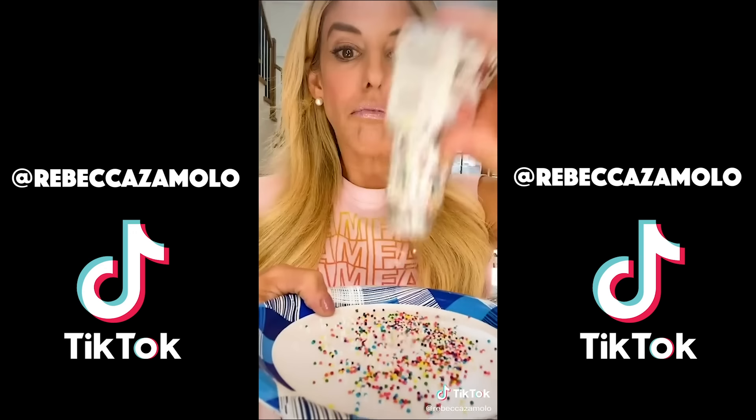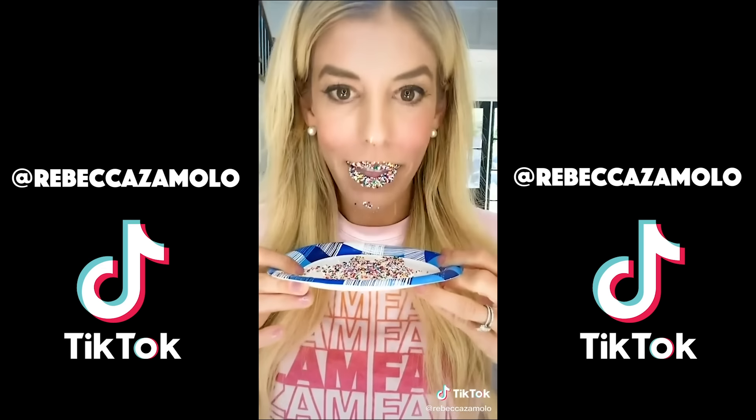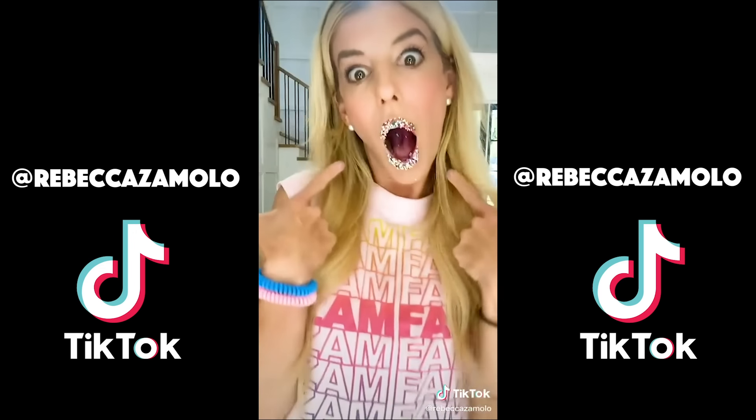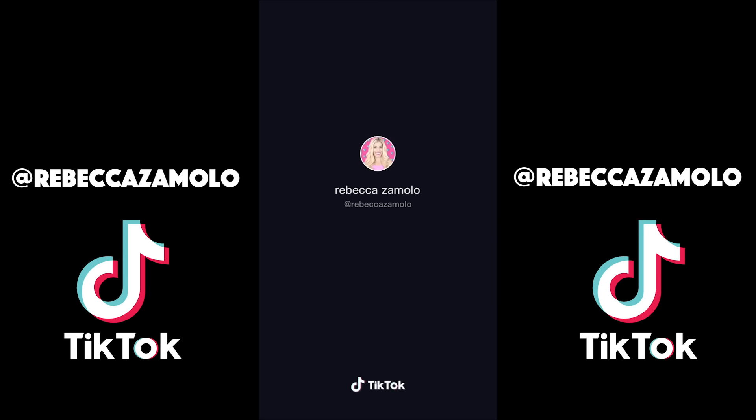I guess you could say that. I have the perfect idea for a TikTok — it's gonna go viral. What is it? It involves you and I dressing like twins. I'm in! What are we wearing? This is gonna be perfect, come on out. This better not go viral. Are you kidding me?